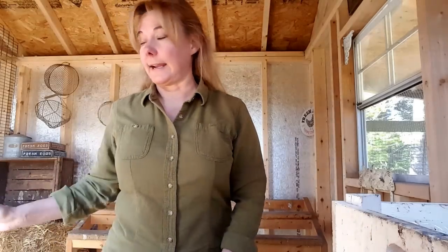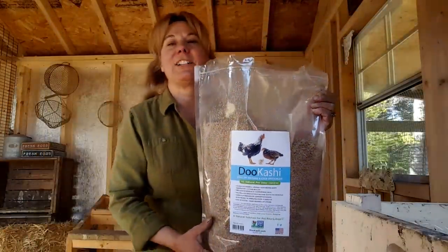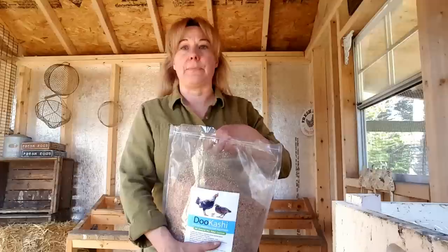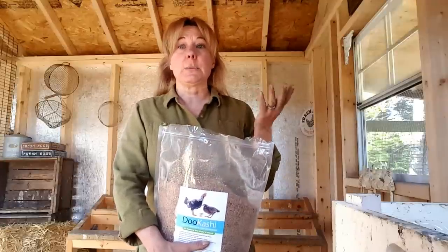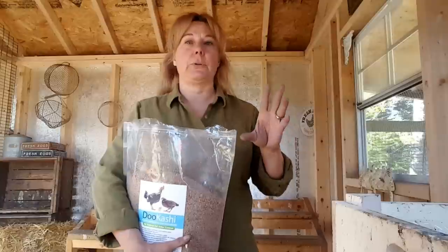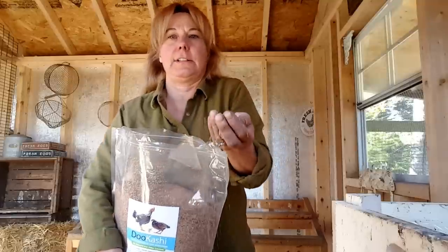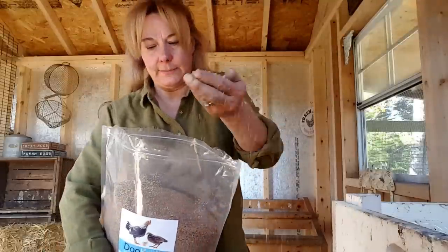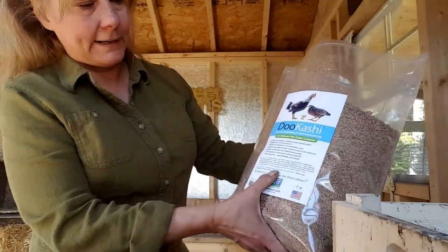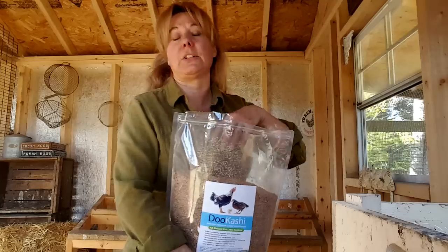Now that the coop floor is dry and cleaned, I'm going to put down some bokashi. I love bokashi - it helps with ammonia, and chicken manure is really high in ammonia, which can be very detrimental to chickens' respiratory systems. Since we have ducks who sleep right on the floor, I'm especially careful because while the chickens are up on the roosts, the ducks are only a few inches off the ground. Bokashi is all natural - it's wheat bran, blackstrap molasses, probiotic, and water - and it does a great job fighting ammonia.